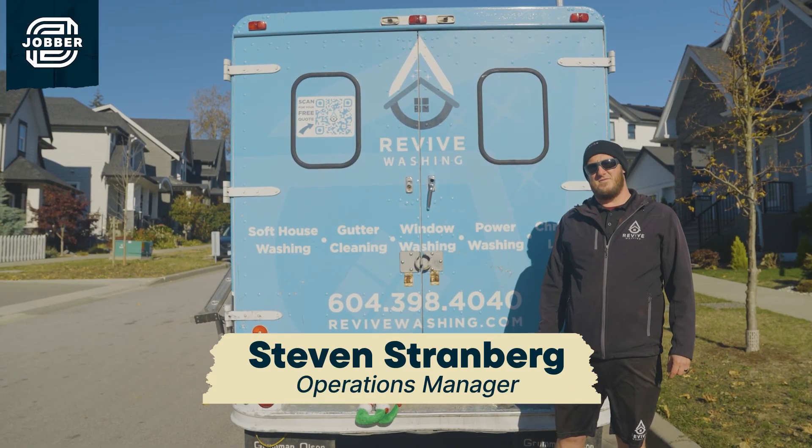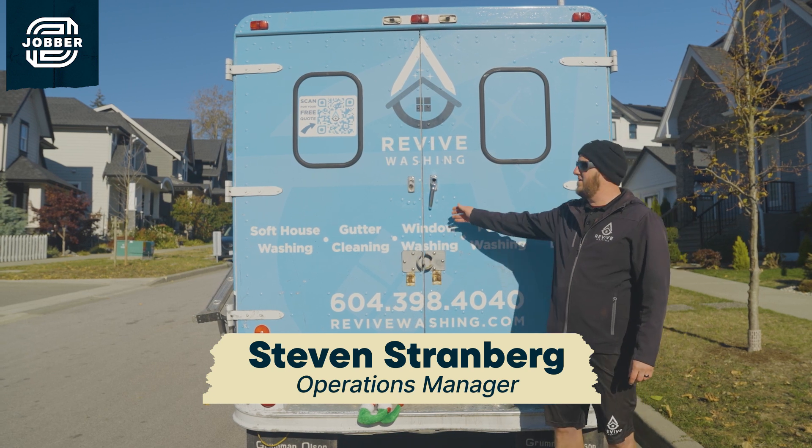Hi, I'm Steve, Operations Manager here for Revive Services. I'm just going to take you on a tour of one of our vehicles.